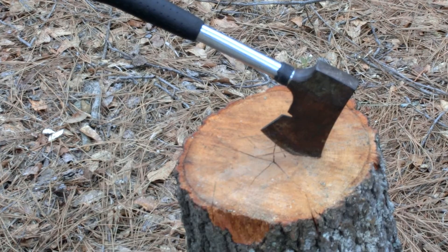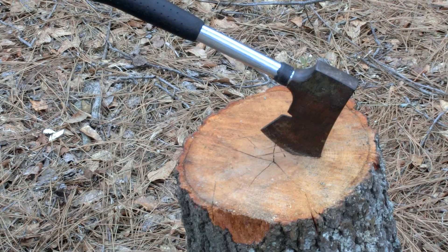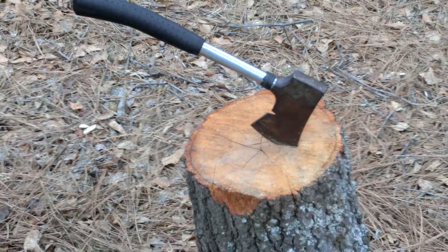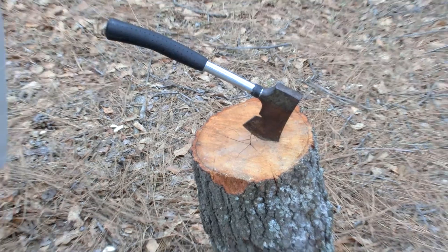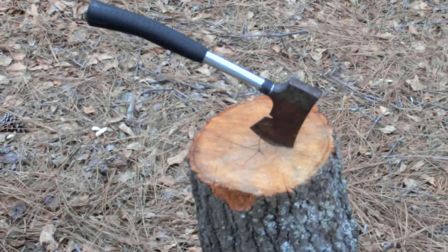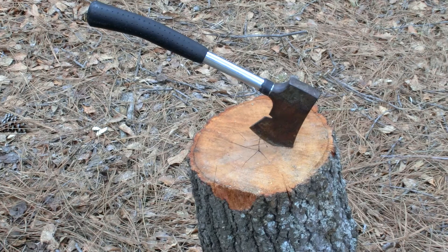Hey guys, SC Survival here. Today we wanted to do a quick video reviewing just a $15 Coleman hatchet. We're going to see how this does if this is all you have, and see how efficient it is in chopping wood and different cuts.